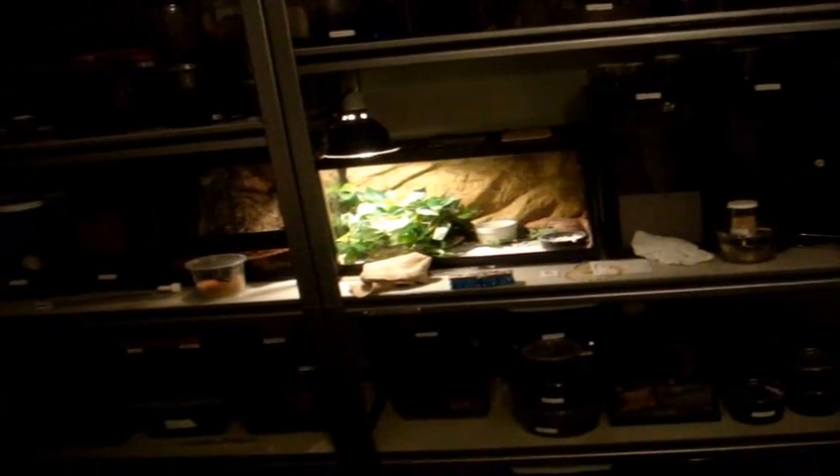This completes the first part of the tour video — I might actually split it into three parts. I've done these two shelves right here, which consisted of 6 centipedes, 6 true spiders, 51 Ts, and 4 scorpions. Alright everyone, hope you enjoyed the video, thanks for watching — wait for part 2!